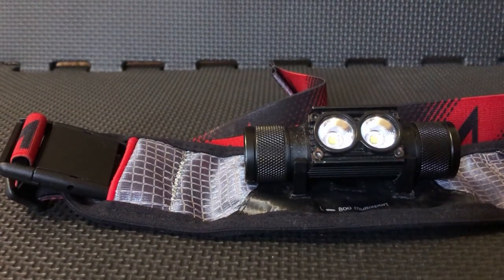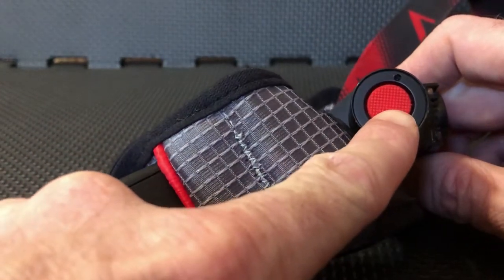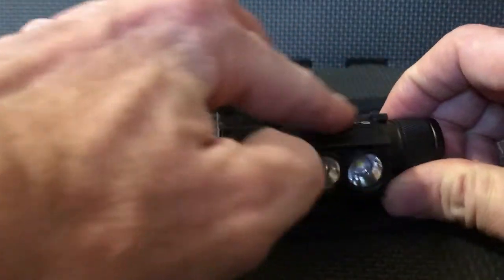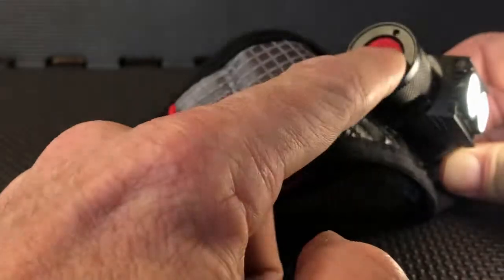The fatigue-free technology on this is also very easy. You'll notice the fatigue-free button — see how big that red button is? That is so easy to find. You don't have to go searching for a button or a setting on the light. It's right there. Big red button.